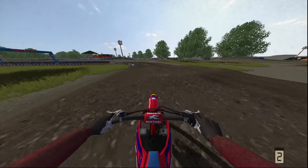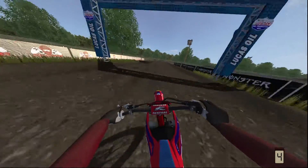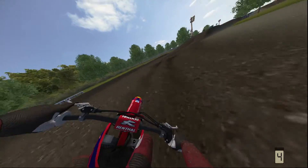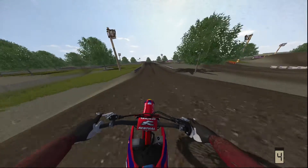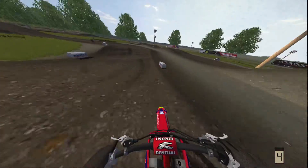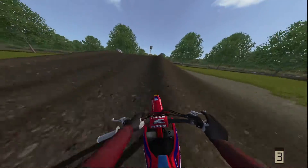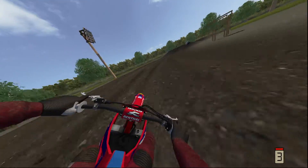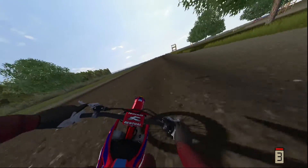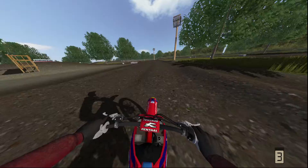I couldn't get the line I wanted. The line you want there - I was trying to go for - is you jump into that first roller, it feels a little quicker and you can get it. Also, chasing somebody like this helps me get faster. You can run as many laps as you want, but if you're just out there by yourself, subconsciously you're not going as fast as you can. Almost sent my guy over the bars.